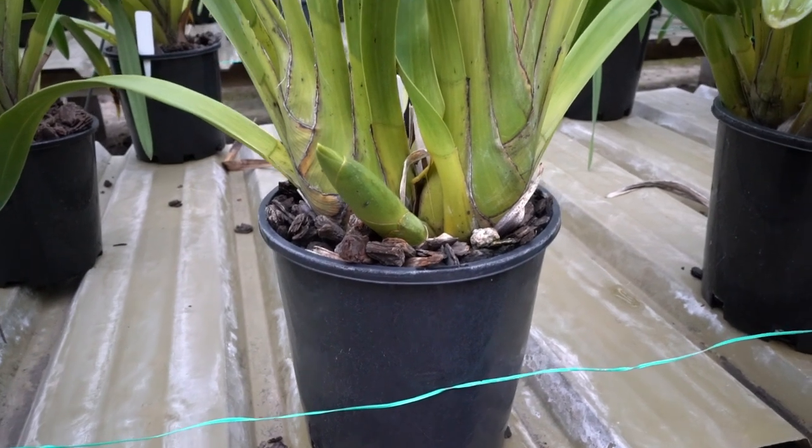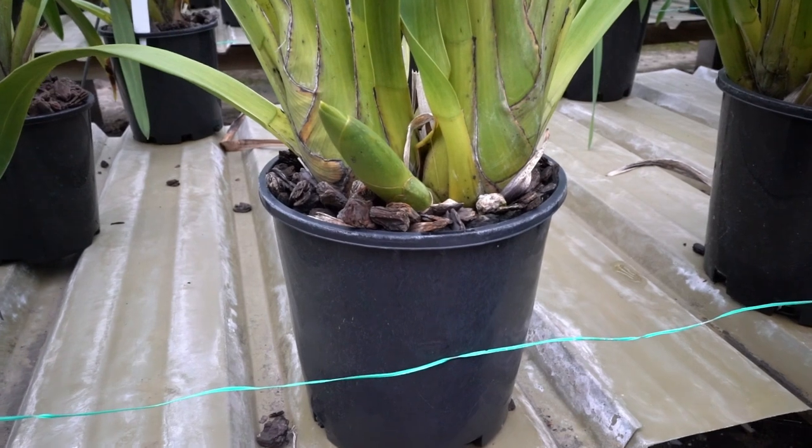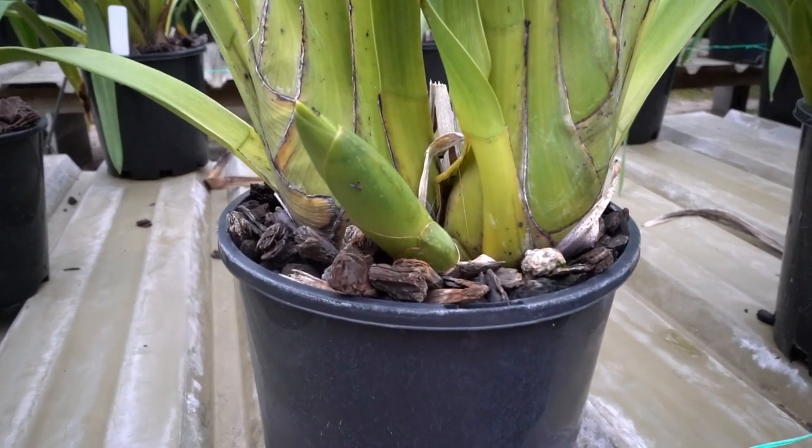This is the spike I showed you in the last episode. See how much it has grown? It is going to be a nice white. I think there are 16 to 18 flowers.